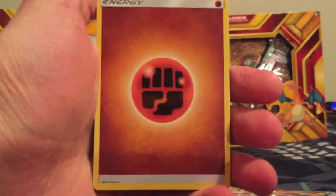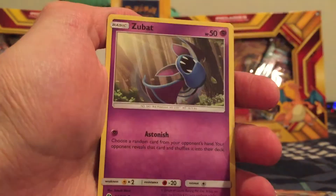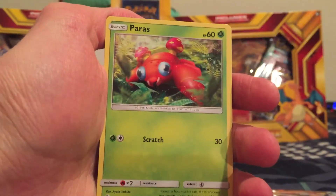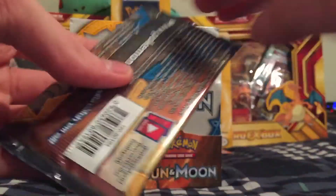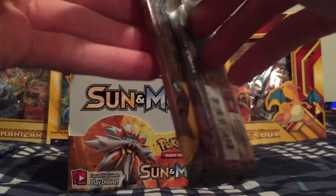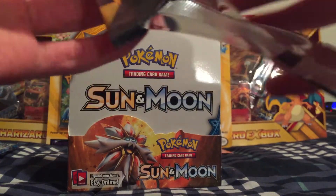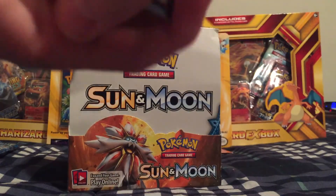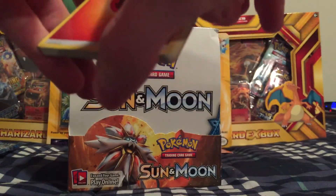We got a Fighting type energy, Torracat, Metapod, Pokemon Catcher, Shellder, Zubat, Yungoos, Paras, Caterpie, a Reverse Holo Snubbull, and a Parasect. Last pack, guys — let's see what we get. We have Solgaleo on the cover — definitely my favorite of the two themed Pokemon. A lot of people like Lunala, which I can't blame — pretty cool Pokemon.